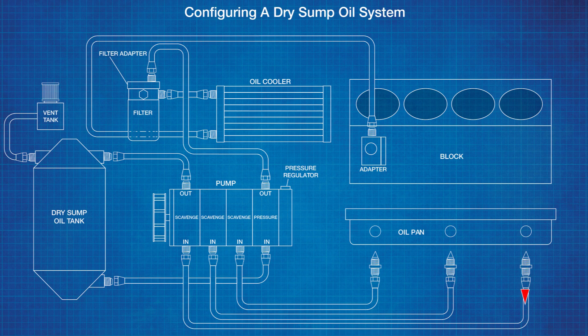A dry sump oil system works in a straightforward manner. Aerated oil, which is foamy due to the crankshaft's whipping motion, is drawn out of the pan by the scavenged section of the pump. Multiple scavenged sections increase system capacity. The aerated oil then travels to the baffle tank where air is removed.